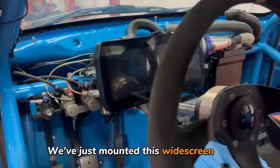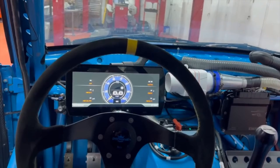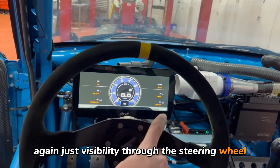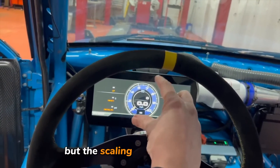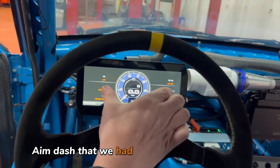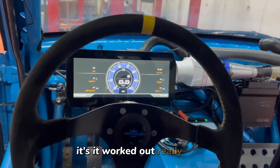Which has meant mounting this widescreen display — it's quite a thing. Visibility through the steering wheel worked out perfectly. Obviously I wanted it in the right position, but scaling up from the small AIM dash that we had before onto this big one worked out really well.